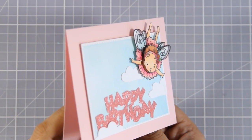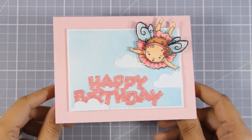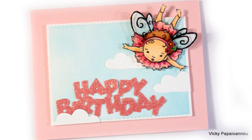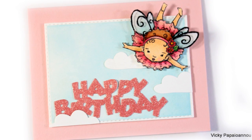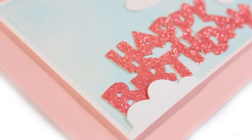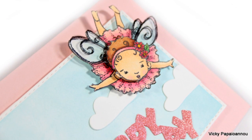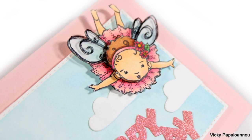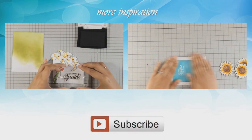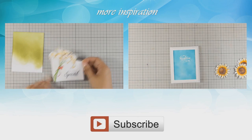And that was the card for today — I hope you had fun and got inspired! If you did, don't forget to leave a comment and give me a thumbs up on my YouTube channel. Here are some close-up photos of the card I made today. Don't forget to visit me tomorrow for another card featuring Penny Black, and if you need more inspiration here are two more videos I created a while back. Thank you all for watching!